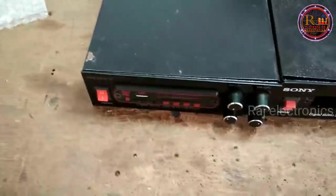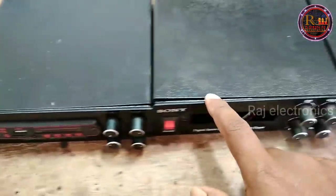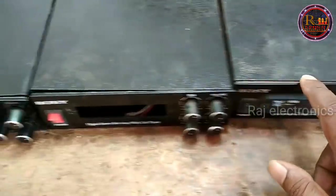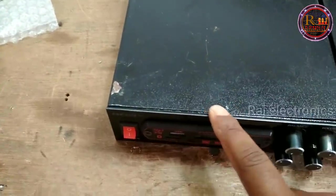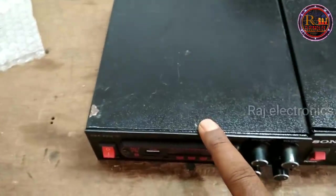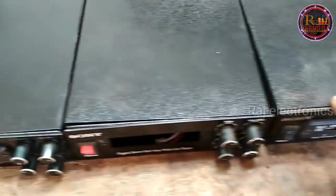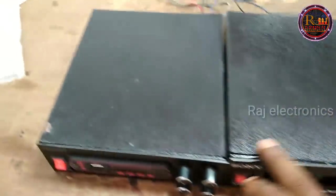Hello friends, welcome to Raj Electronics. I am going to talk about this video.